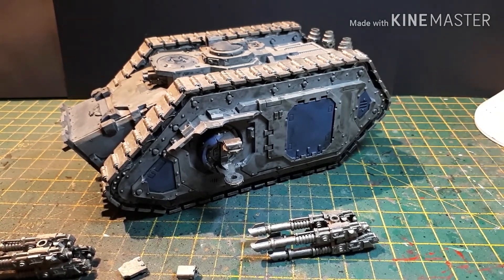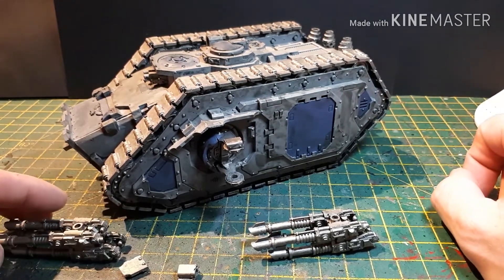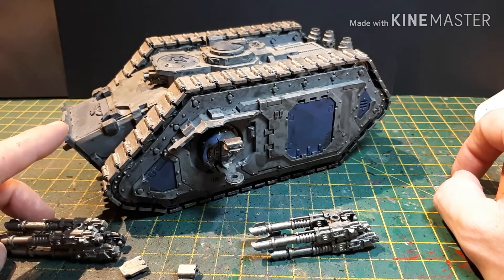Again, this is 7th edition. I picked this bad boy up on the Heresy Trading site on Facebook — it's actually very good and I do recommend it if you are looking for 30k stuff. The admin is very good.